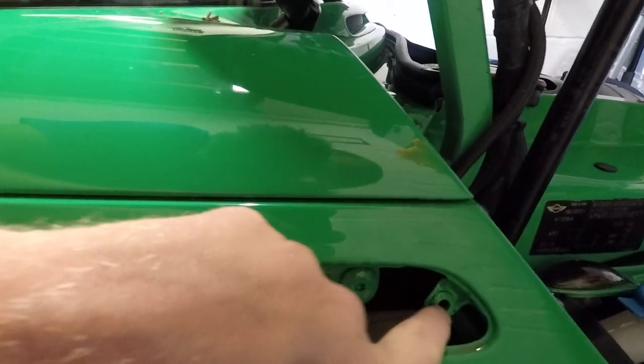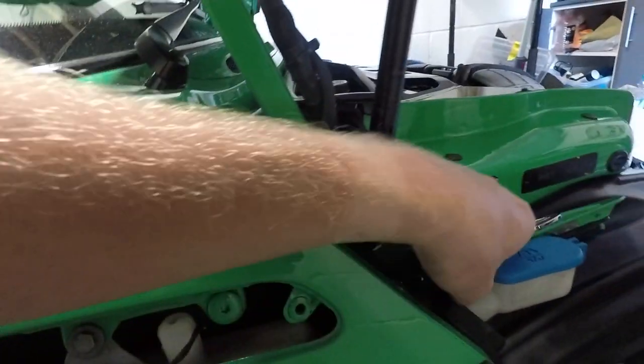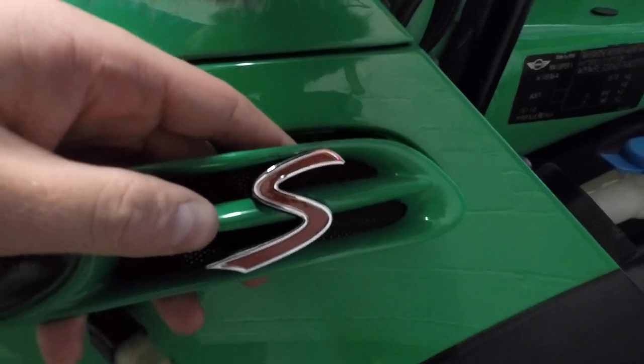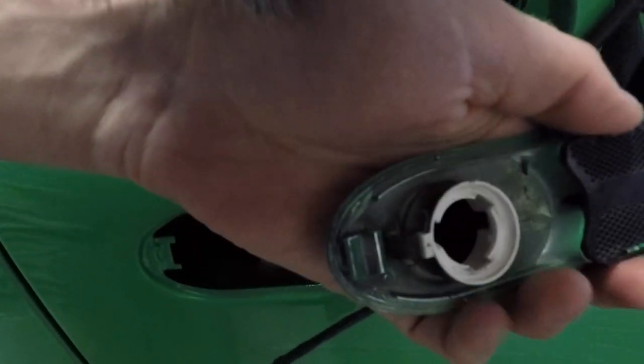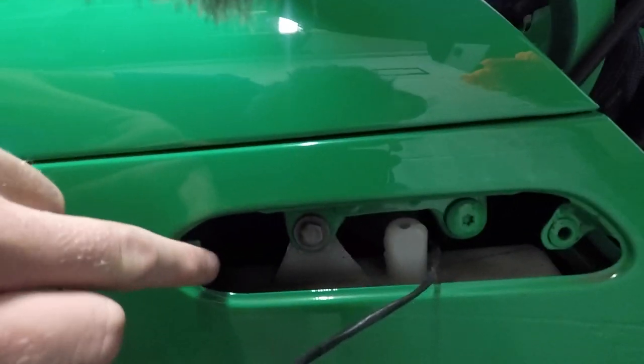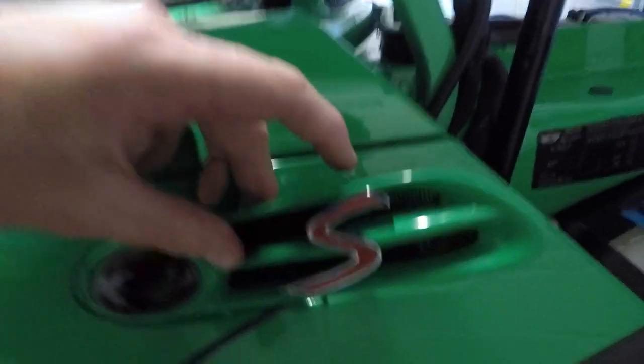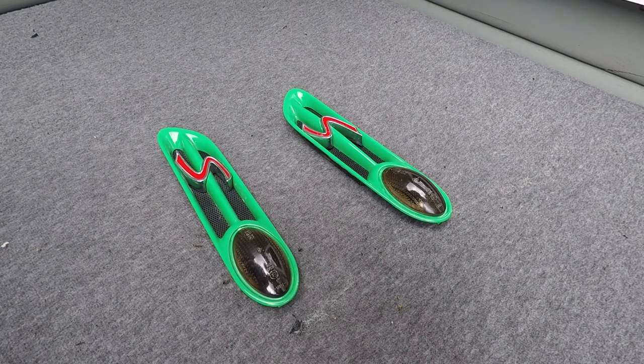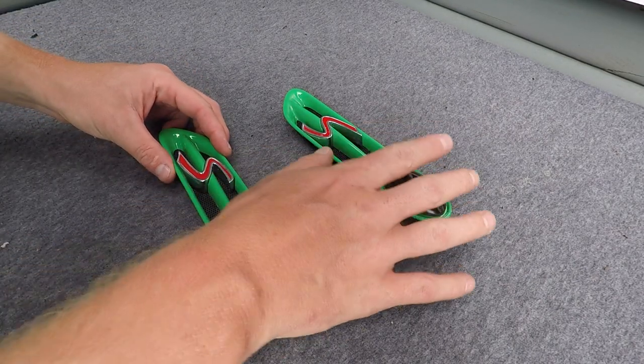You can see here this is where it actually hooks on. If we look at the back, there's a little nodule there that pushes into that, and on this end there's a hook — that just hooks around this end. So that's as simple as that.